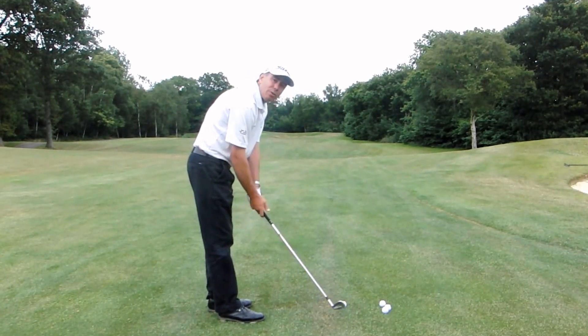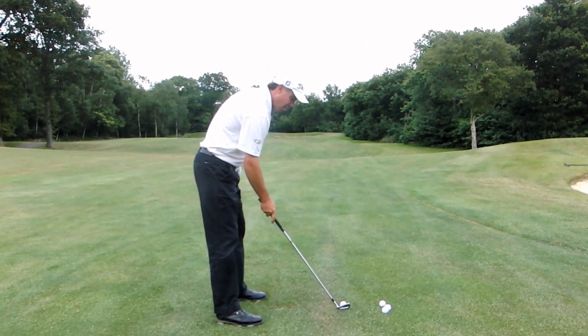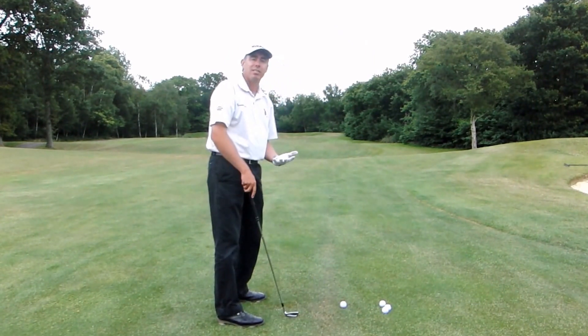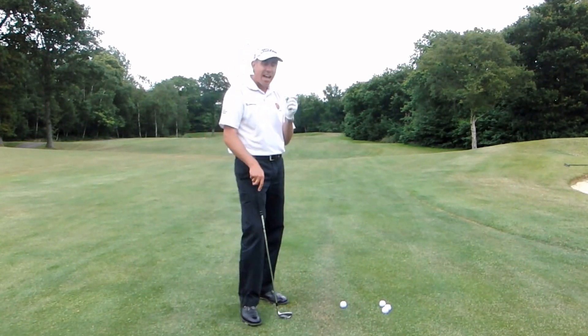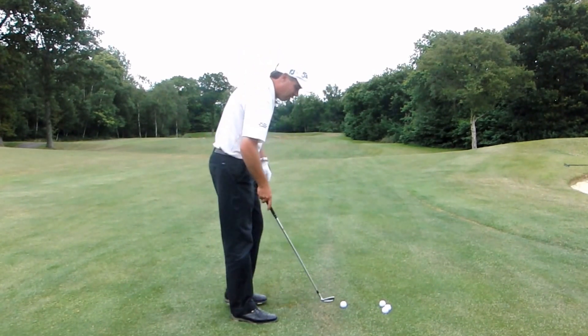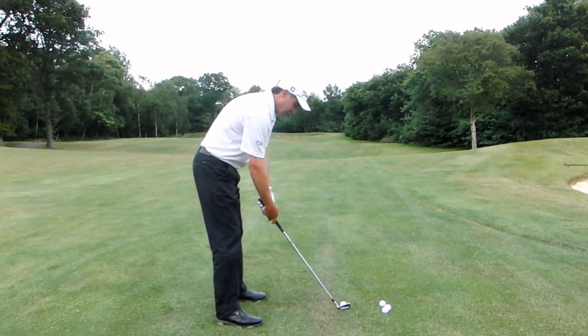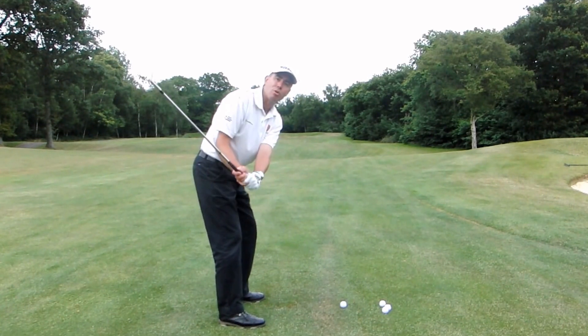So try and make sure that your grip pressure is nice and relaxed. Think of a nice light colour — forearms relaxed, wrist relaxed, hands relaxed. Think of a nice soft colour to help you get the relaxation in your arms and hands. And if you can keep that grip pressure nice and light, your hands are going to work together more as one unit.